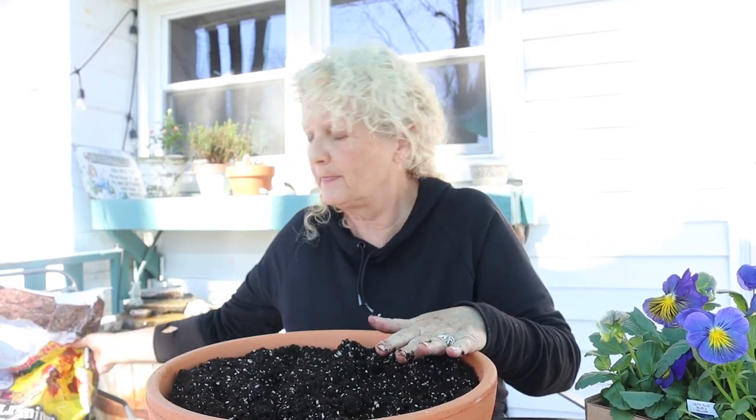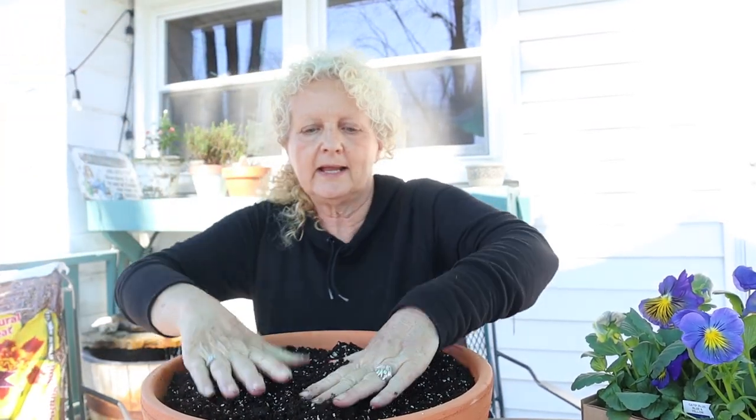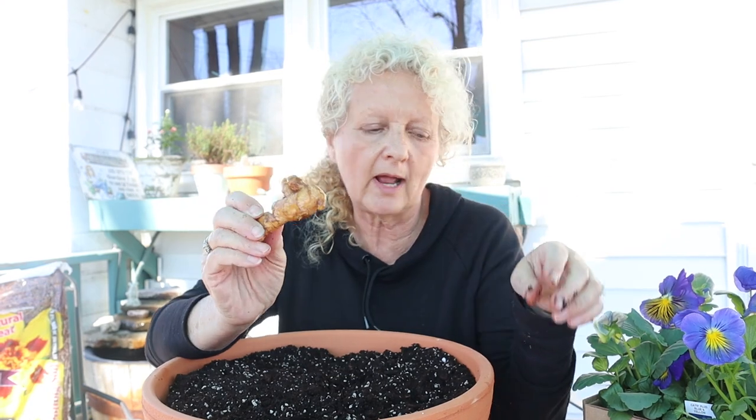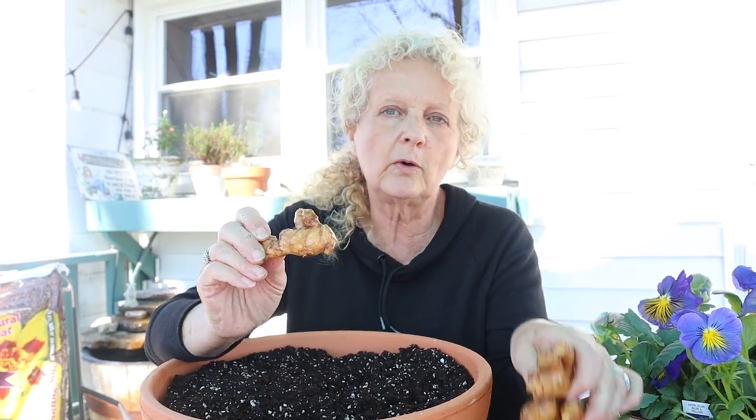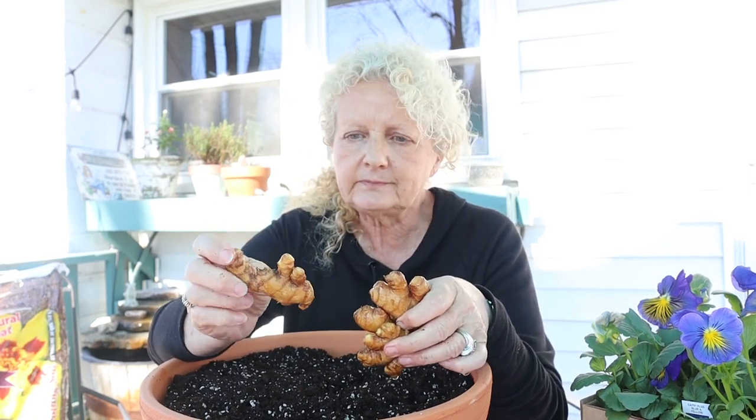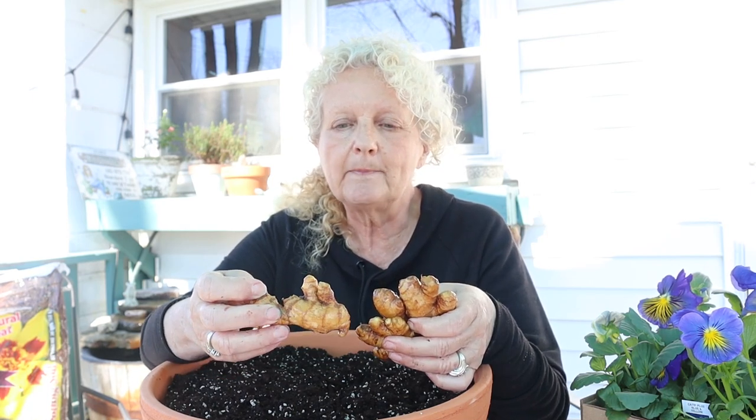I got some nice soil and put some healthy soil in there and got my pot ready. I bought organic ginger, but even so I like to soak it for 24 hours. This does two things: the ginger is kind of dry when you get it, so this brings it back to life, and also in the event that something got sprayed on it to inhibit growth, it allows that to soak off so you can get it planted.